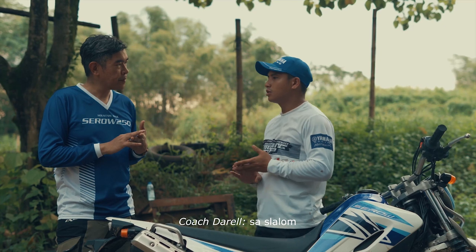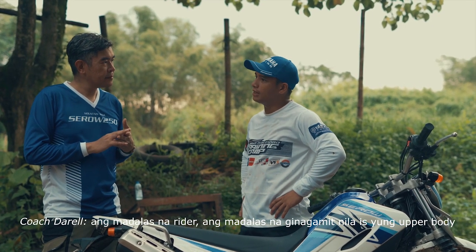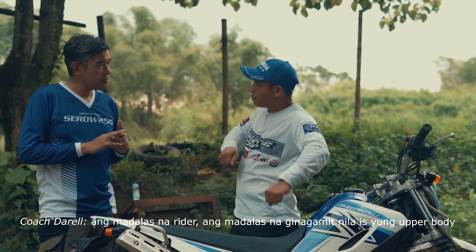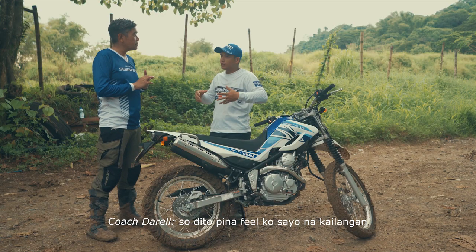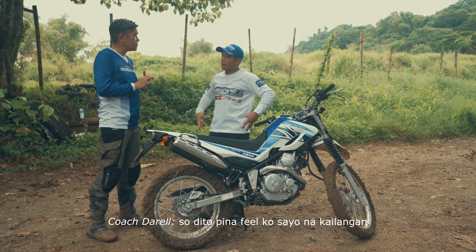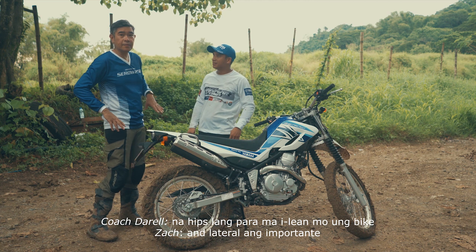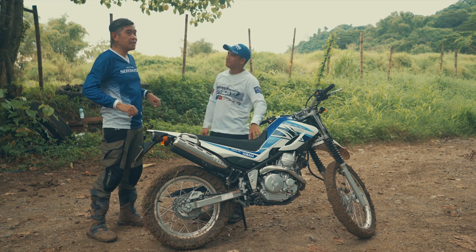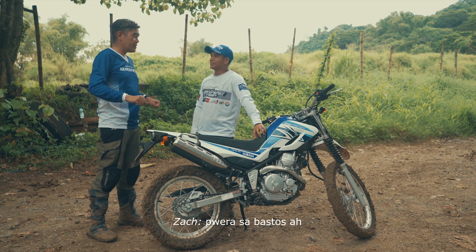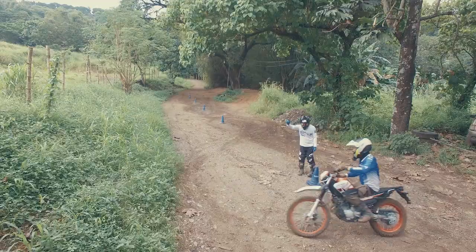Sa slalom, ang ginagamit natin is yung hips. Madalas na rider, ang ginagamit nila is yung more upper body — nagkakaroon ng pressure sa handlebar. So dito, pinap-feel ko sa'yo na kailangan hips lang para mailin mo yung bike. And lateral ang importante dito. Kasi ibang riders pag ganon yung ginagamit — tama. I mean, sometimes the adjustment is not lateral, which is supposed to be.